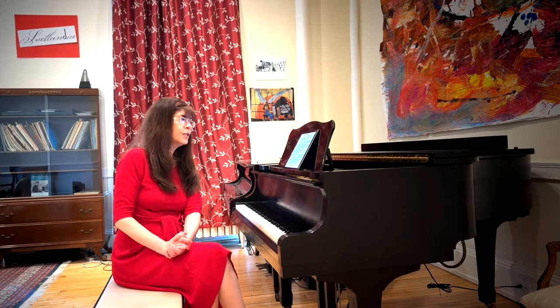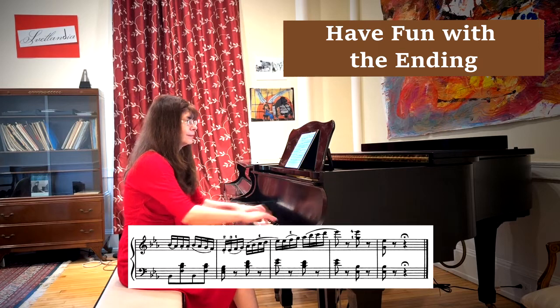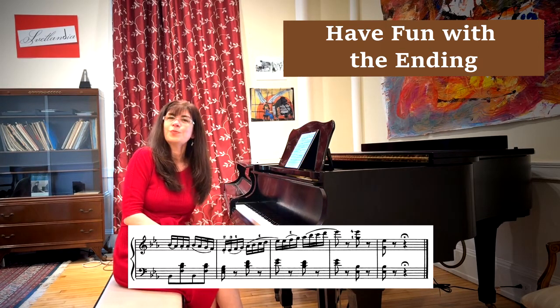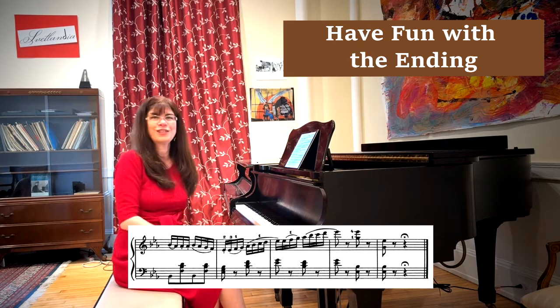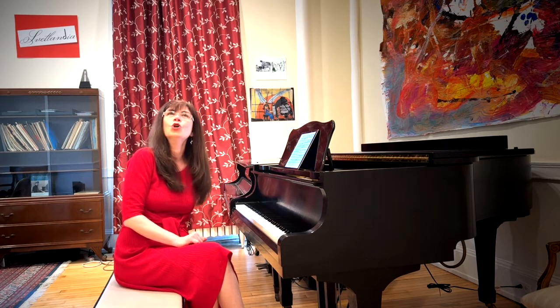Finally, there is the very fun and not at all difficult section at the very end with all the scales. Tchaikovsky says 'poco meno' a little bit earlier, but I say go for it — go as fast as you can. I mean, you've practiced your scales, which means there's nothing difficult about that, and what a spectacular conclusion to a very difficult and very show-offy kind of a piece.